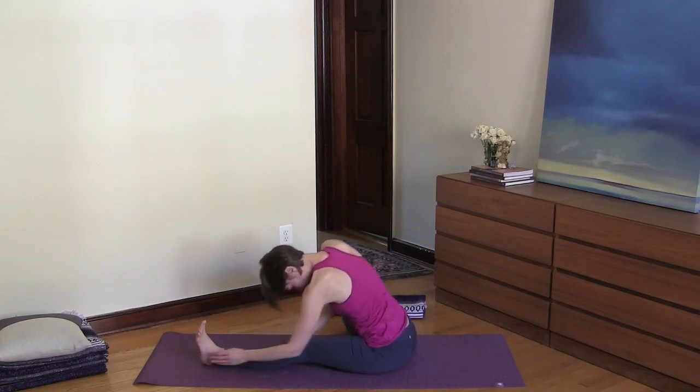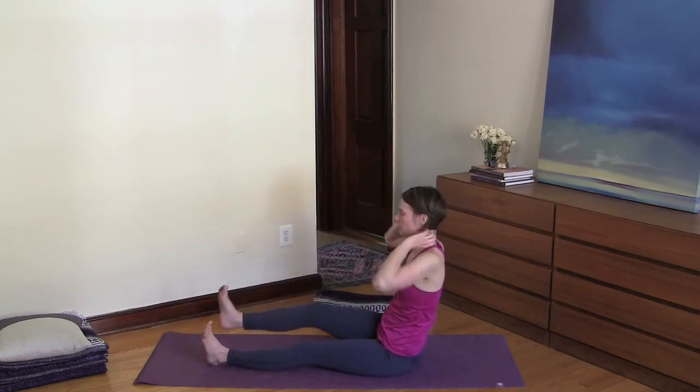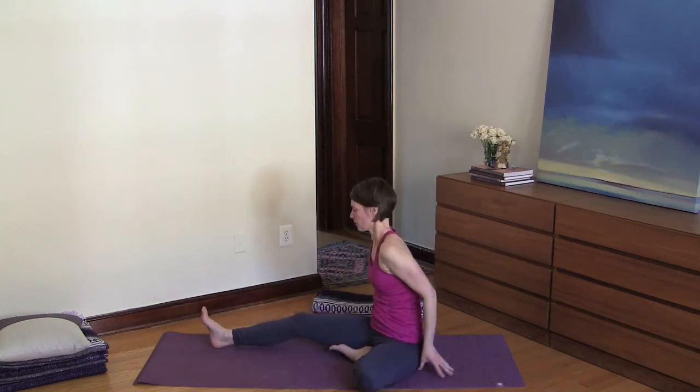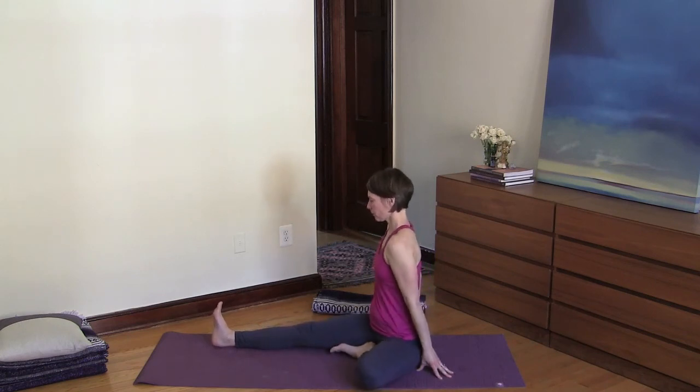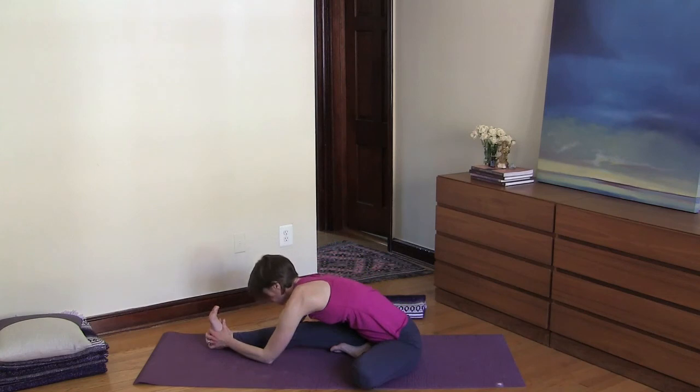Slowly lift up and let's do the other side. Inhale and lengthen your torso, then exhale and fold over your right leg. Continue your deep breath work here.